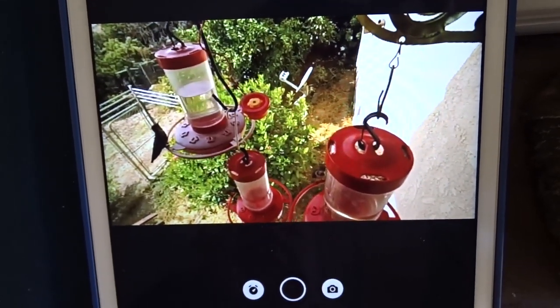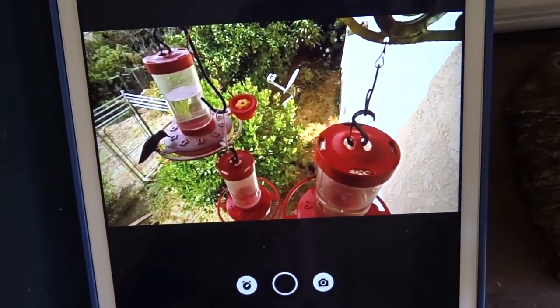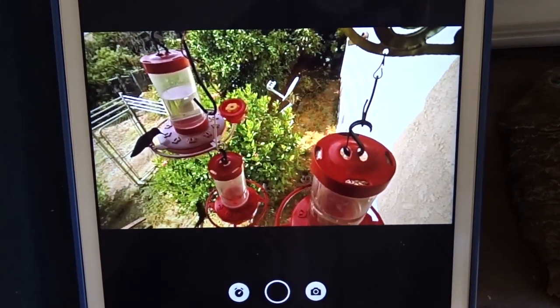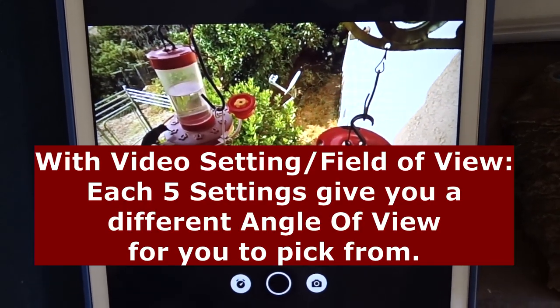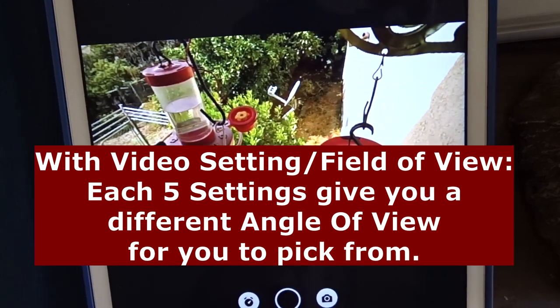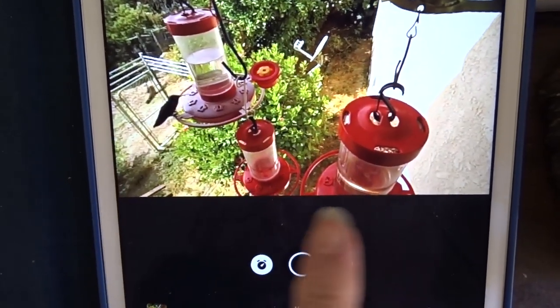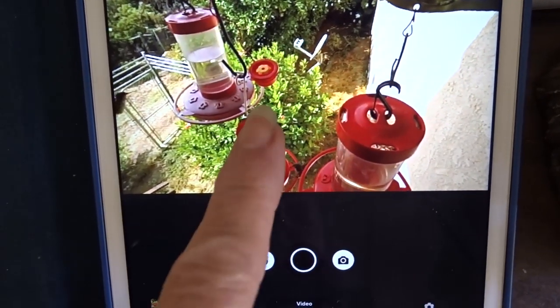So that was narrow — now we're going to go to linear and hit done. Linear seems to be a favorite for many people. You get a lot of depth of field with it, and there's no fisheye. I can see more of the hummingbird feeders — there are three of them there.